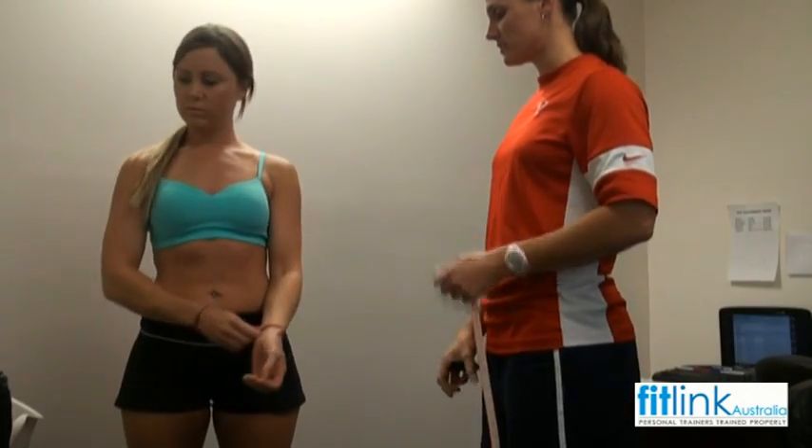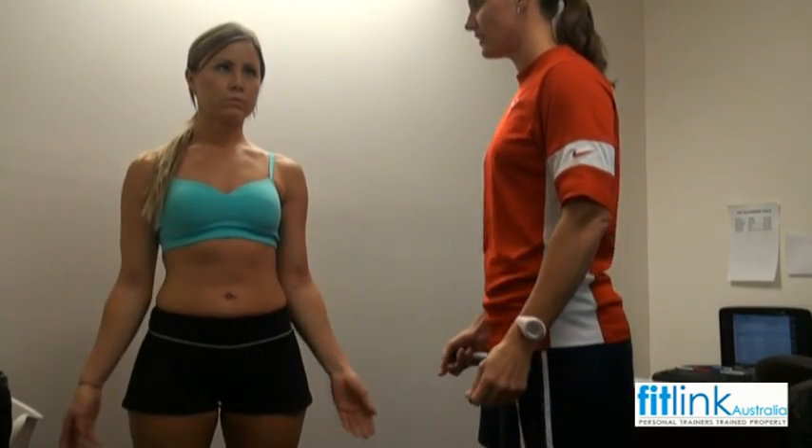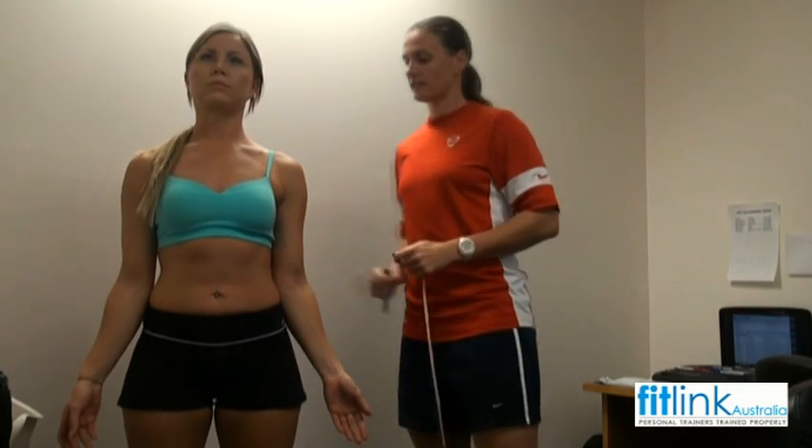So we'll get you in the anatomical position — palms facing out for me. Shoulders back and down.